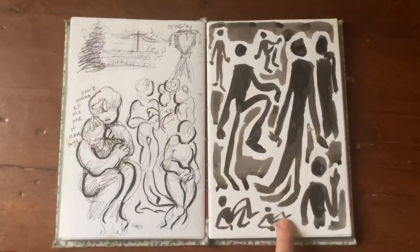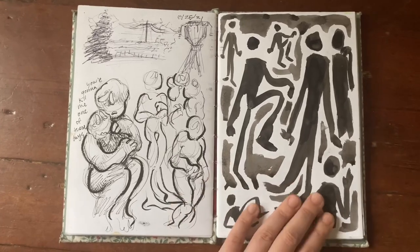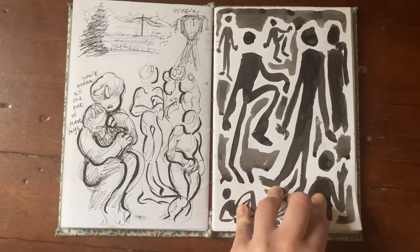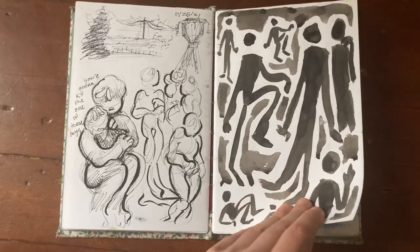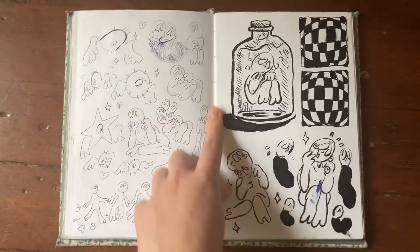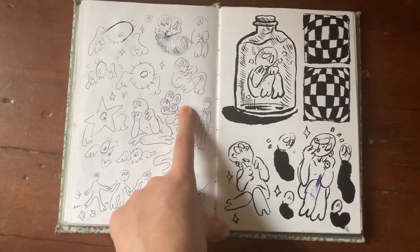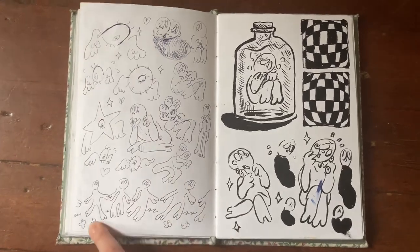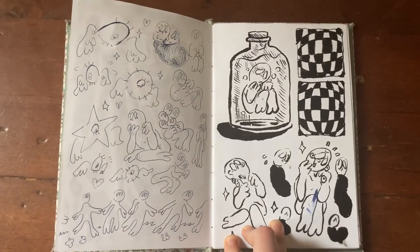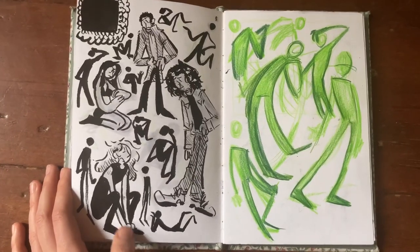I got my hands on some sumi ink in my drawing class and oh my god, I love ink — drawing with it, painting with it, it's so fun. I had some extra ink and spare time between exercises so I drew a couple pages in my sketchbook. Some more fountain pen doodles — a two-headed baby. Then some guys dancing around what I imagine is a maypole. More babies, a baby in a jar who's not having a good time.